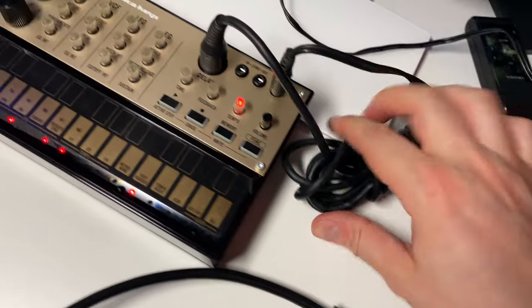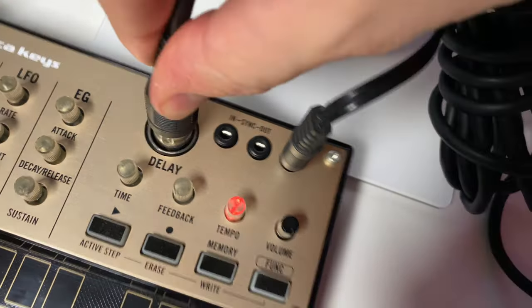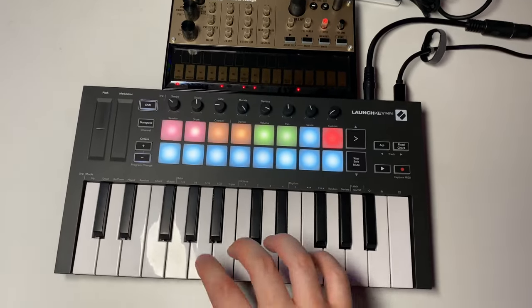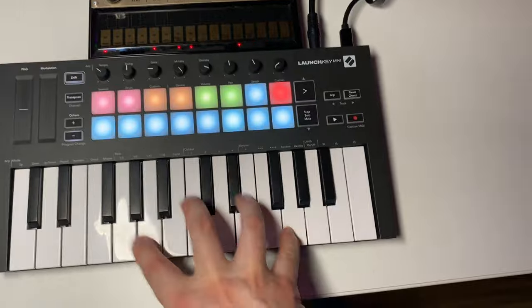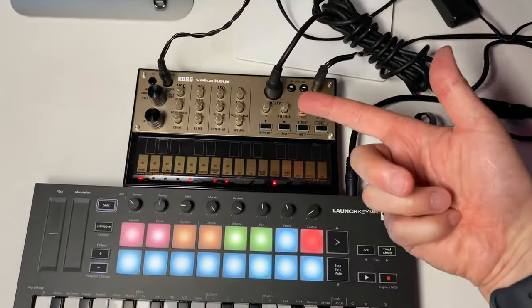The other end of the MIDI cable looks like this — it's got five pins, as you can see. Plug it into the MIDI in on the Korg Volca keys. And at that point, you have a MIDI controller for your Korg Volca keys.